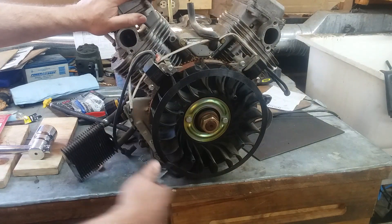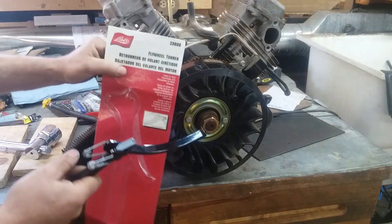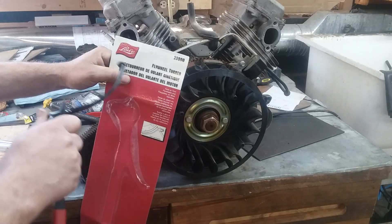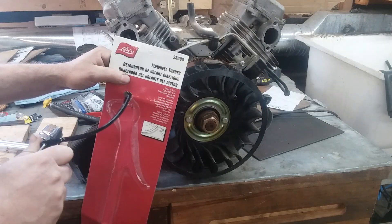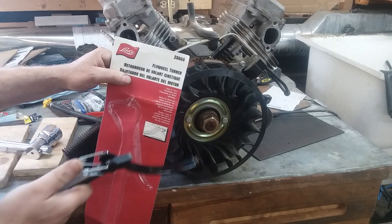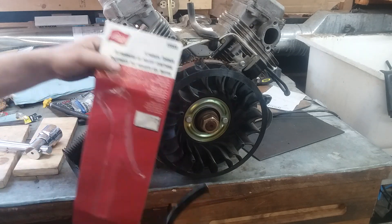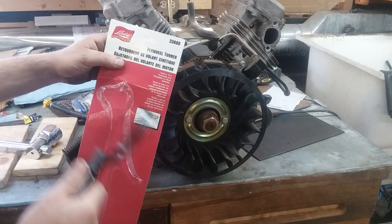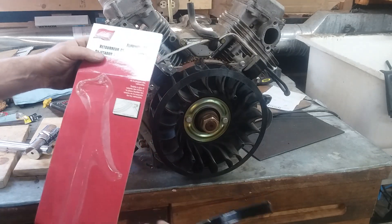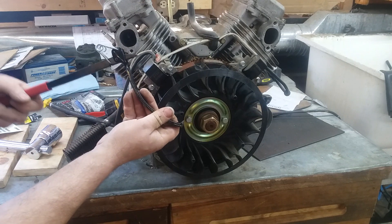What I'm going to demonstrate today is a Lyle flywheel turner. The Lyle part number on this is 23800. I don't get any money from Lyle to demonstrate their tools, but they make pretty good tools. A good number of their tools are invented by guys like me and you — guys that get a good idea and submit them to Lyle. Lyle buys the patent and produces the tool. It's win-win. A mechanic actually invented this.